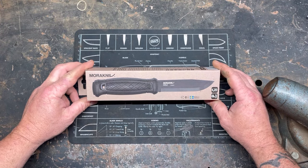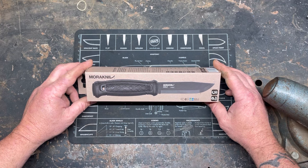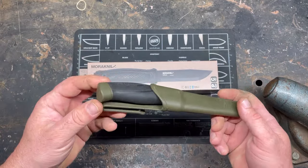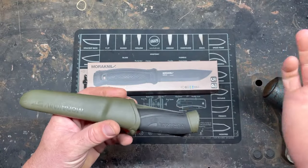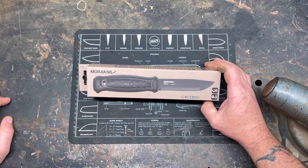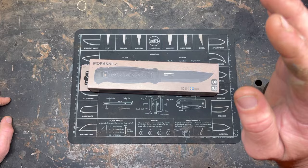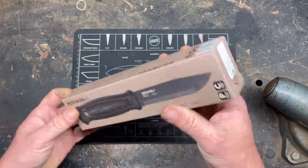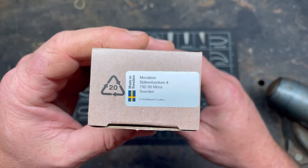The Mora Garberg is a full tang carbon steel version of a Mora knife. This was a hate purchase for me — I wanted to see what an expensive Mora is like, because all my Moras have been the $15–$20 variety, like this Mora Companion, which is the stainless model. I had a gift card so I didn't pay full price, which was fantastic because these things are 80 freaking bucks.